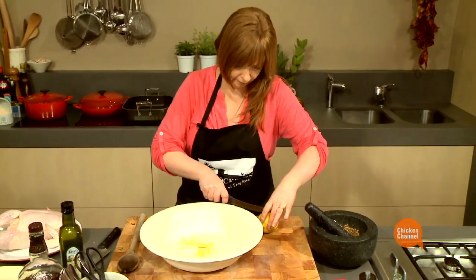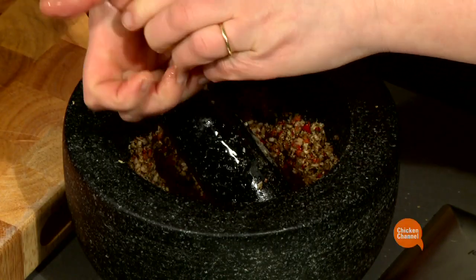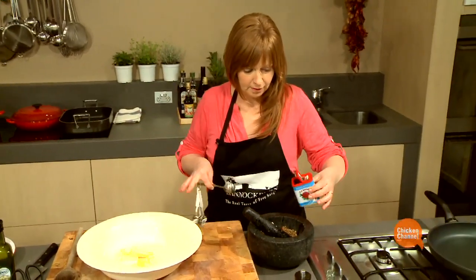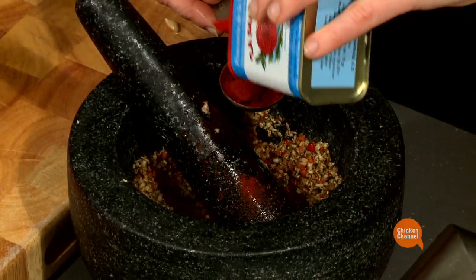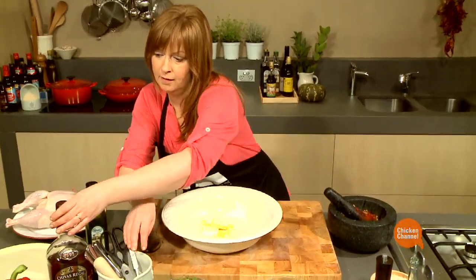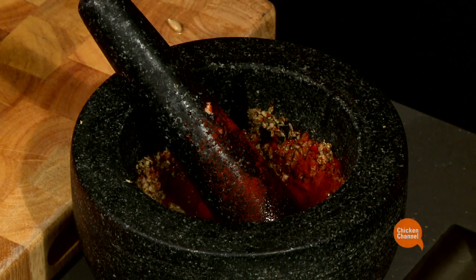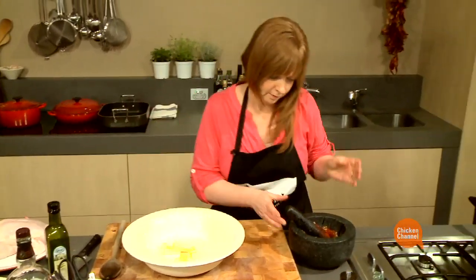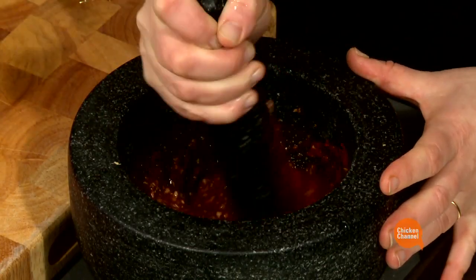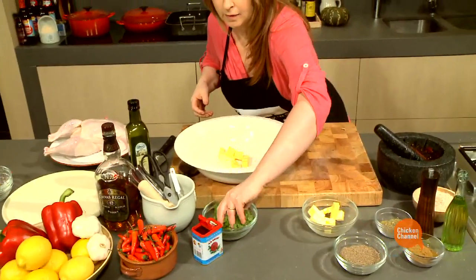The juice of a lemon, some smoked paprika — a couple of tablespoons — and my favourite ingredient, a couple of tablespoons of scotch whisky. And the final thing is just some roughly chopped coriander.